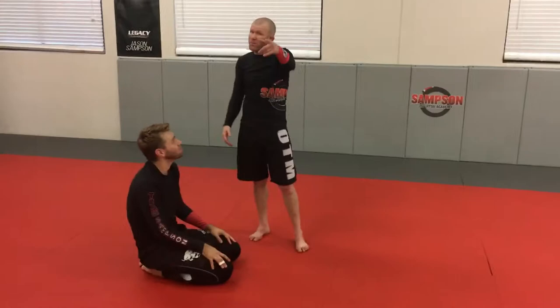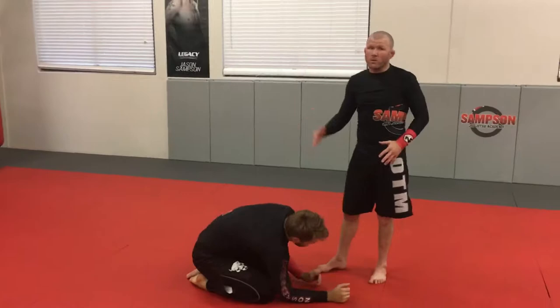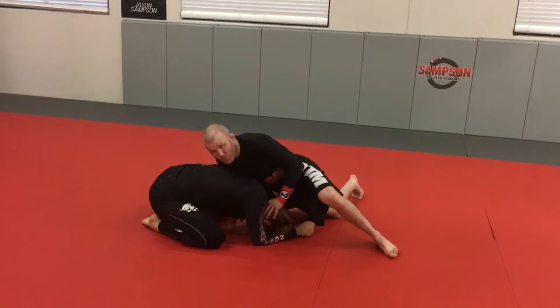Sampson Jitsu Academy! I'm going to show Michael Buckley — this is for you, baby — the Peruvian necktie, the Sampson way. Not the old school way. The old school way is from the front, but I do everything off angles. Angles! So I'm going to show you how Sampson does it at Sampson Jitsu Academy, blackboard style. Here we go.